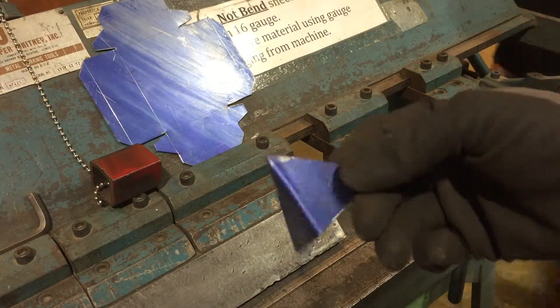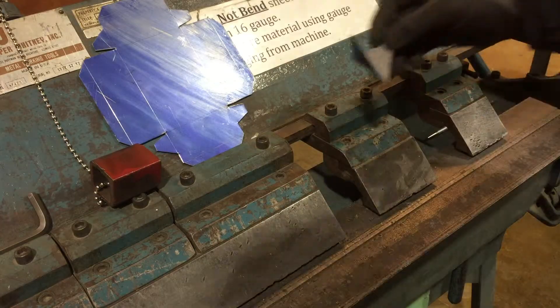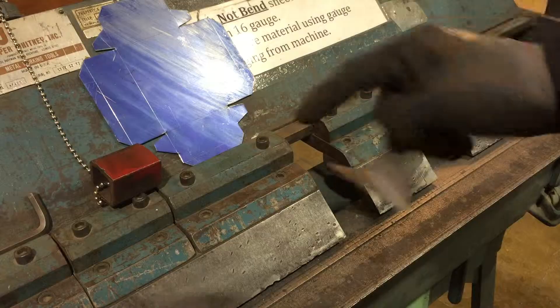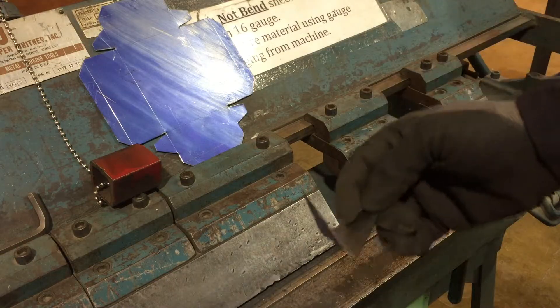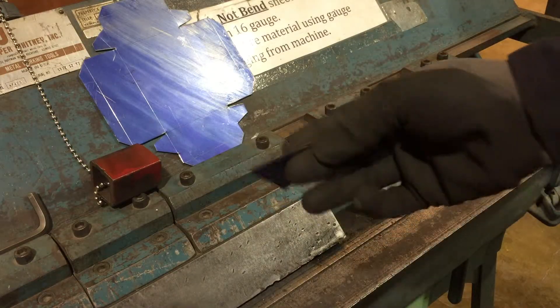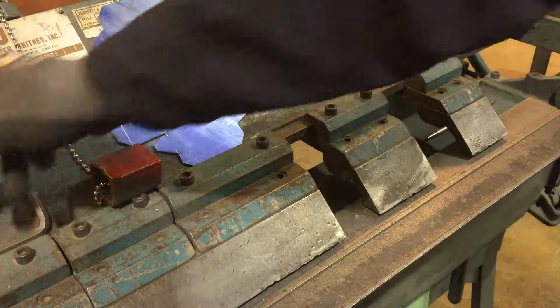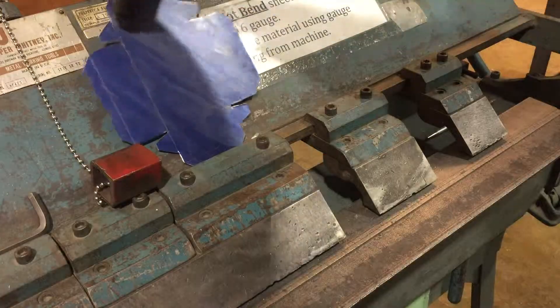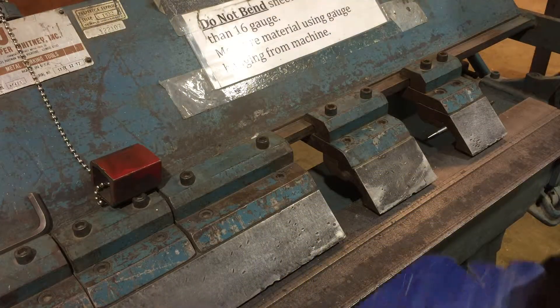That's what you're trying to achieve when doing these box and pan folds. You can do anything with this machine within its range. Eventually the machine will interfere with itself if you try really crazy bends, but the intended purpose is to make boxes and pans. You can do anything that your imagination and the machine will allow.